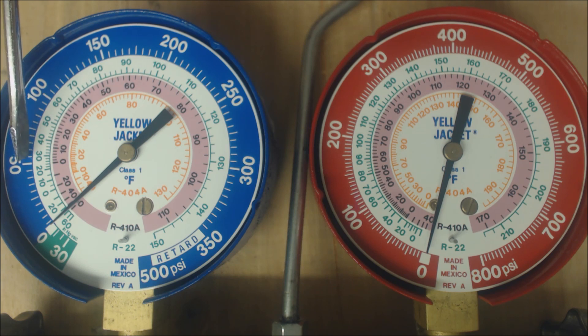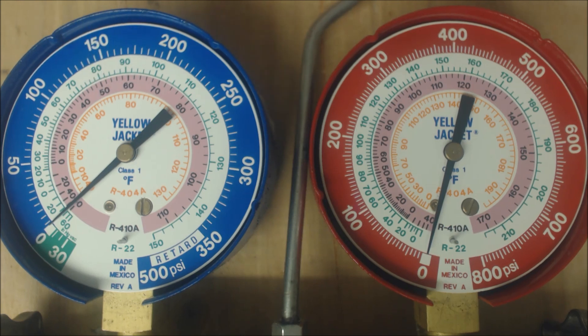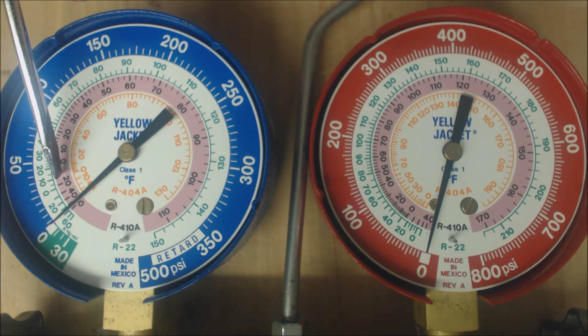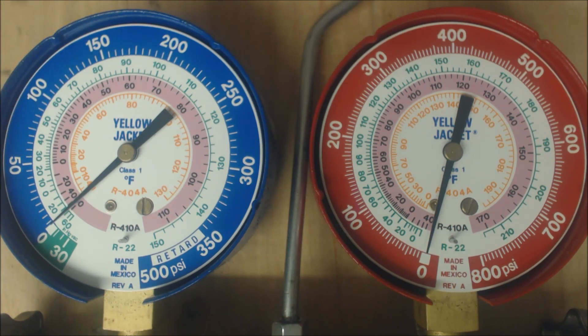Low enough that the evaporator coil is actually freezing. In the case of R22, we might see 55 PSIG at 29 degrees, or maybe 100 PSIG with R410A at 31 degrees, coupled with low superheat. This is an indicator of what's happening at the evaporator coil during cooling mode. The pressure is on the outer ring, the saturated temperature is the inner ring. Light green is R22, light rose or pink is R410A. The high side gauge — also referred to as the head discharge liquid line — gives you an indication of what's happening at the outdoor unit at the condenser coil. Let's start with R22 and then do an example with R410A.